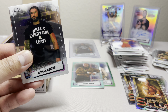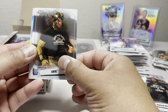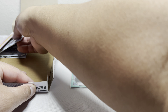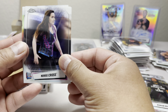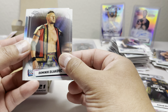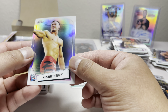So my two autographs aren't that great, but compared to blaster boxes I think it's still not bad. I might have to try one more box — always try buying two boxes to see what you get. Maybe you get something like a Roman Reigns autograph. AJ Styles, Elias, and Otis.